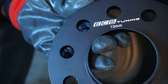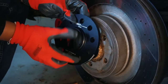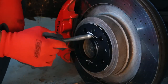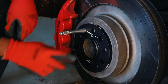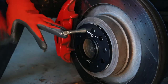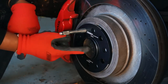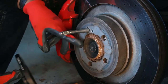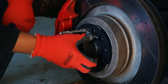Now we're going to do the rear — it's the 10 millimeter, and this goes on like the front. Line it up, use our trusty tool again. Once again, we have this lip on the 10 millimeter and it brings it out. Not all wheel spacers in general have the hub-centric.